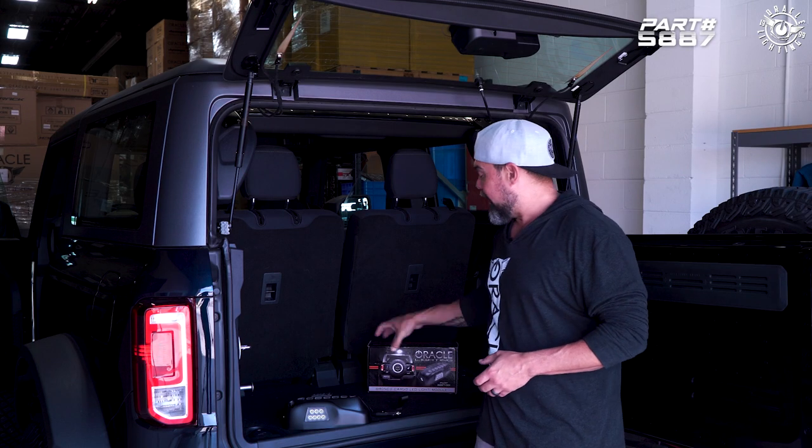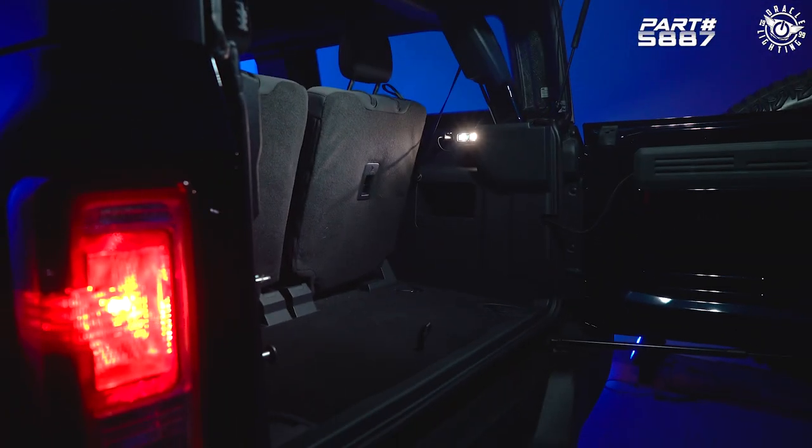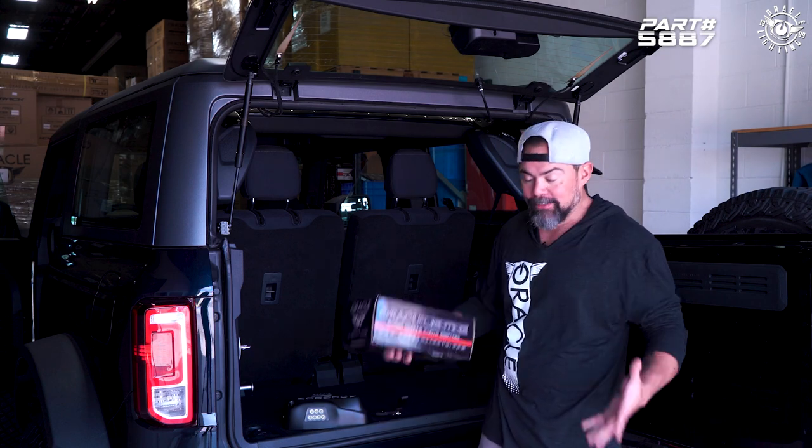Hey, today we're going to be installing the Oracle LED Cargo Light for the full-size Bronco Hardtop. This installation is pretty straightforward and provides some really good LED light output for the cargo area, as well as the area behind the vehicle. So let's go ahead and get started.